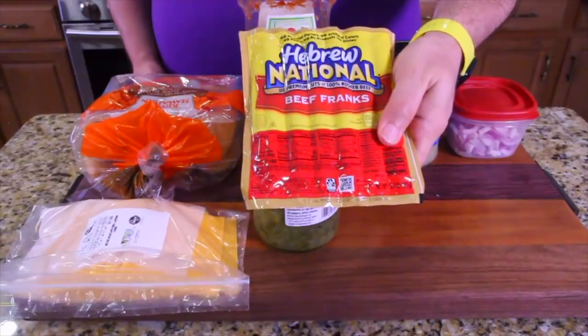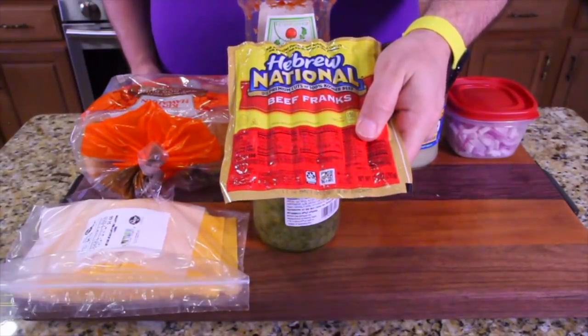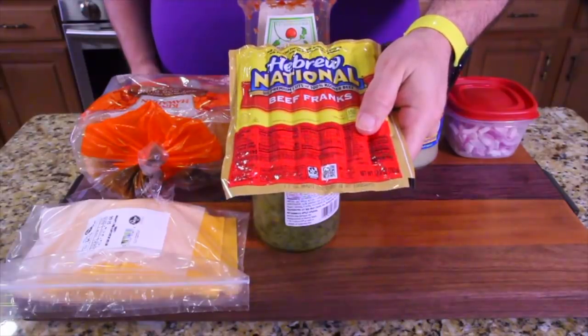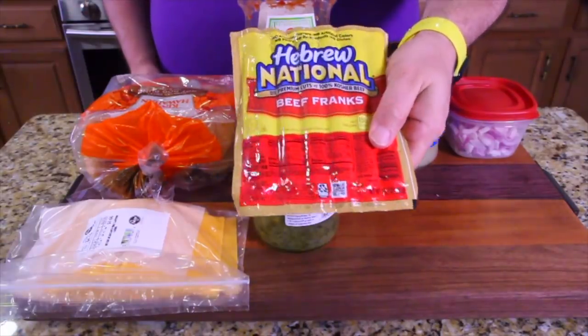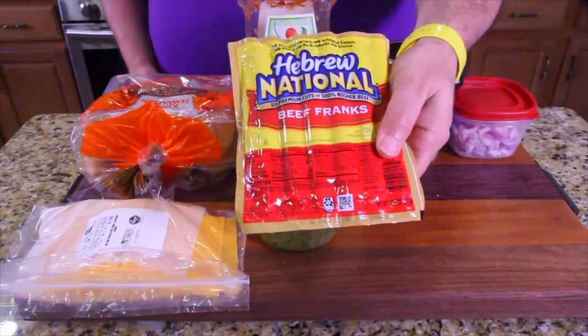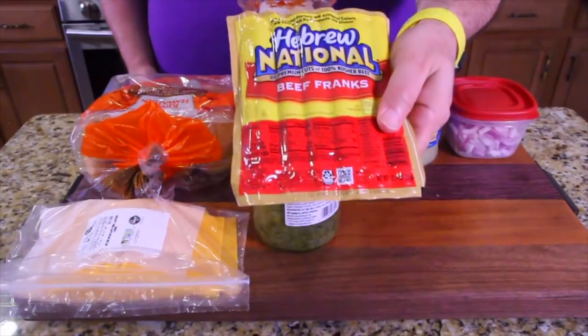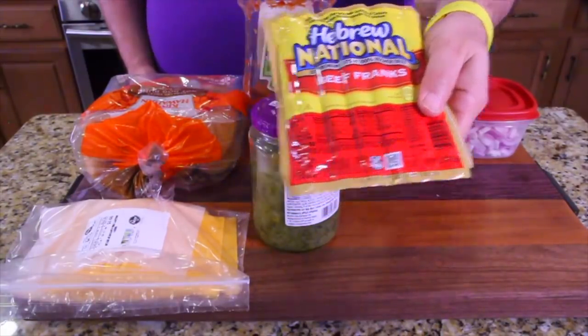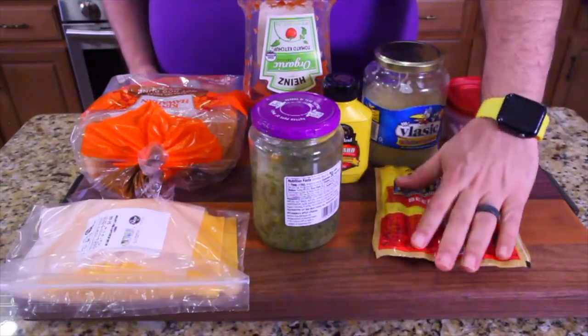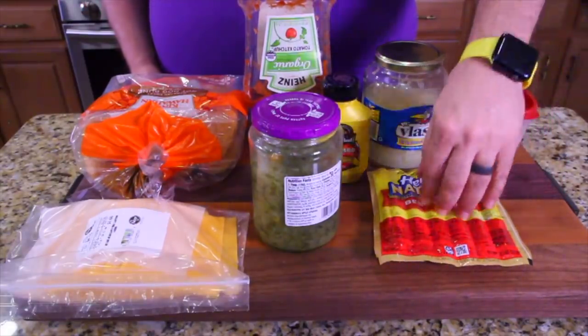We're going to be starting off with some Hebrew National hot dogs. There's two hot dogs that I think are the best for an all-beef kosher option. These are great hot dogs — a lot of America loves these. The other one I do is Nathan's, but today we're doing all-beef Hebrew National kosher blessed hot dogs.